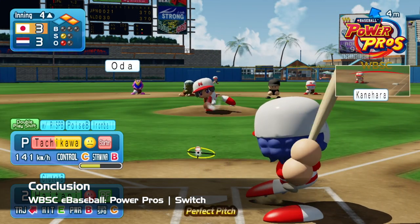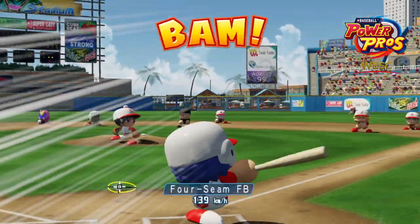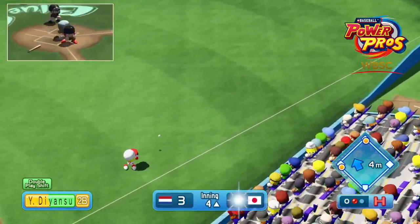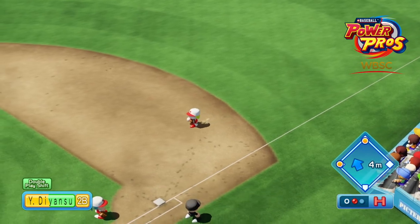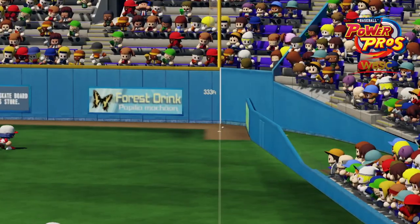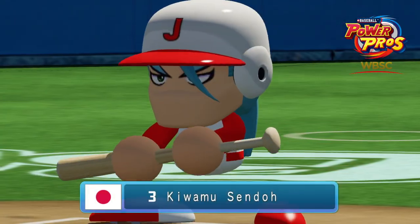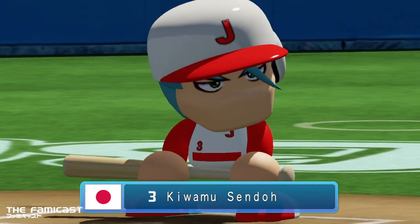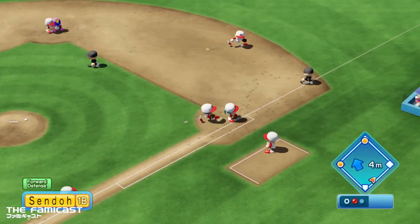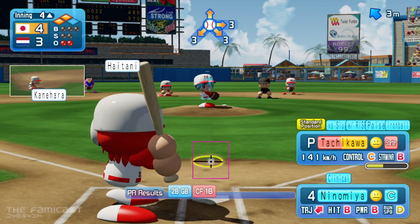I'm pretty happy that Konami has brought Power Pros back to the English-speaking world, even with this bite-sized budget release. The gameplay is still tight, the aesthetic is endearing, and the game runs smoothly. Online play is a bit spotty at times, but mostly okay. At the end of the day, this is a very cheap title, so I honestly think you won't be out much if you take the plunge. Did you pick up WBSC eBaseball Power Pros? What platform did you pick it up on? Are you new to the series, or are you some kind of grizzled vet? Sound off in the comments below — we'd love to hear from you. Thank you for checking out this video; if you like what you see, drop us a like, and if you're new to the channel, please subscribe. This is Danny from the Famicast — thanks for watching, and we'll catch you later.